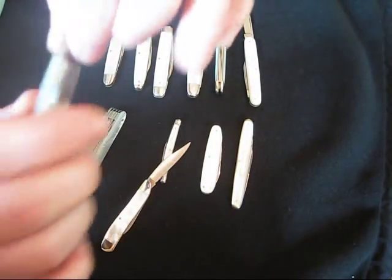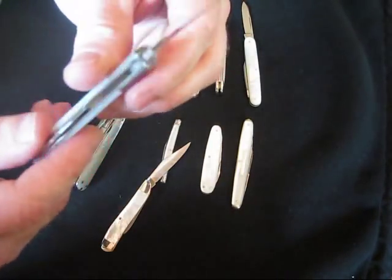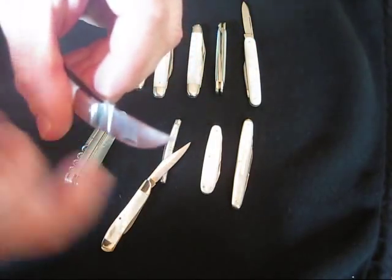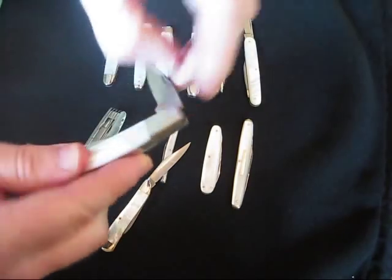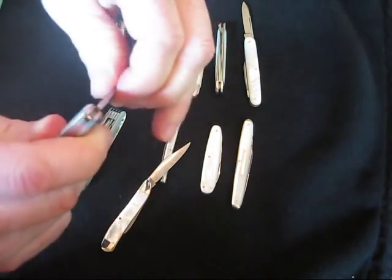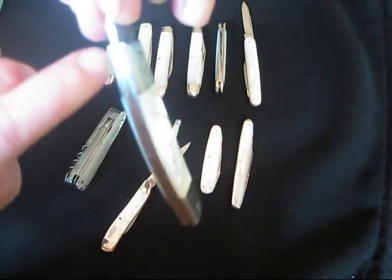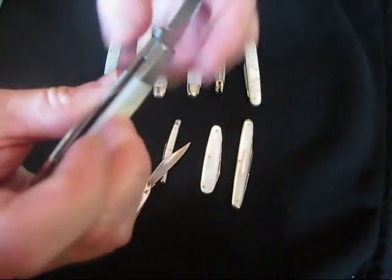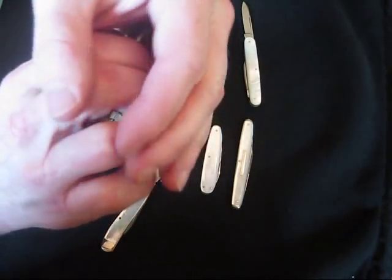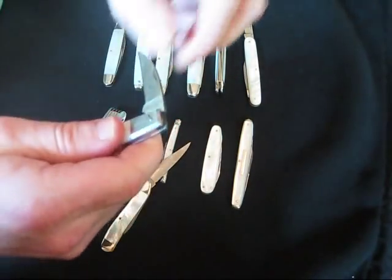Here's a Bulldog — they make some really nice knives, and this is made in Germany. The blades are removable, which is really cool. And this is a good whittler. Everything lines up really nice. It's a very nice made knife — pretty much perfect. Got a nice half stop to it.